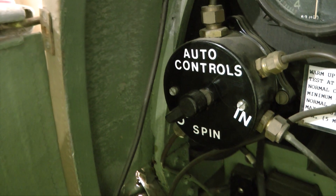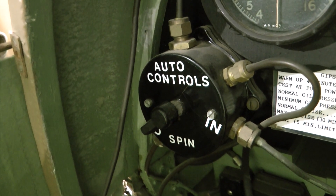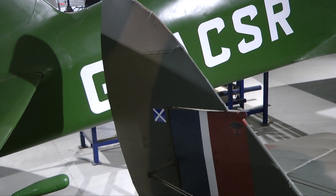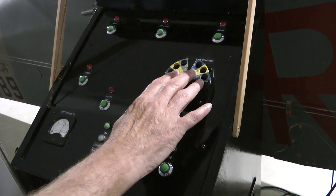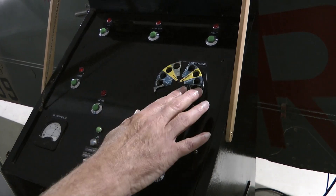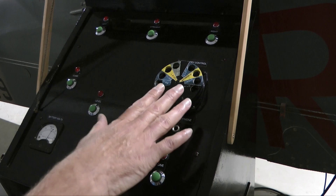When it was operated under radio control it was a bit more restricted. The radio could control the rudder, the elevator, and also the ignition and the throttle. Radio control was operated through this simple rotary telephone dial — each number represents a specific function: left, right, open and close throttle, and so on.